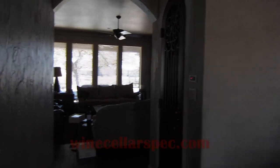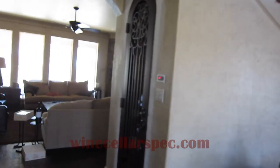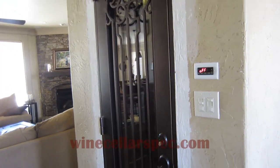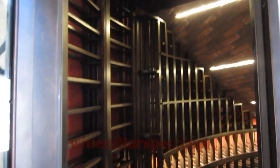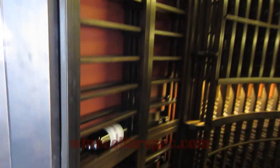The under-staircase wine cellar is finally completed. We're moving on over — you can see the completed door. Opening the door, you can see from top to bottom we have horizontal racks.